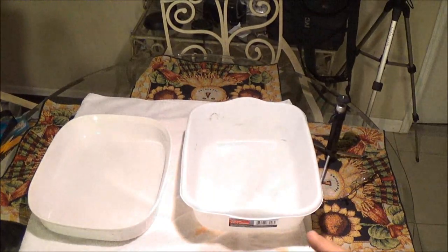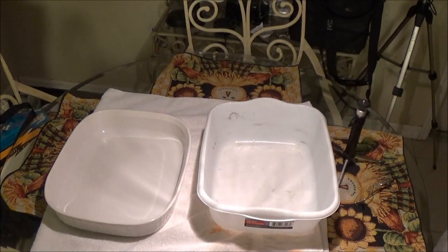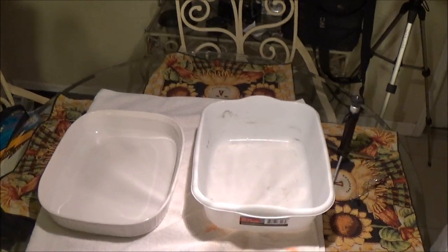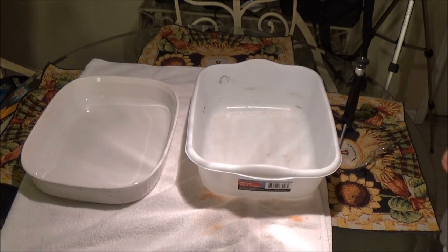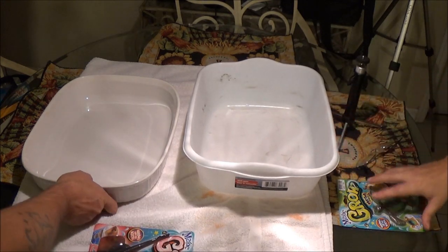Monkey's is that one on the right, and mine's here on the left. The first thing we're going to do is fill these up with water. It does say do not use warm or hot water, so make sure you don't use that. We did get these at Dollar General — they were only a dollar.